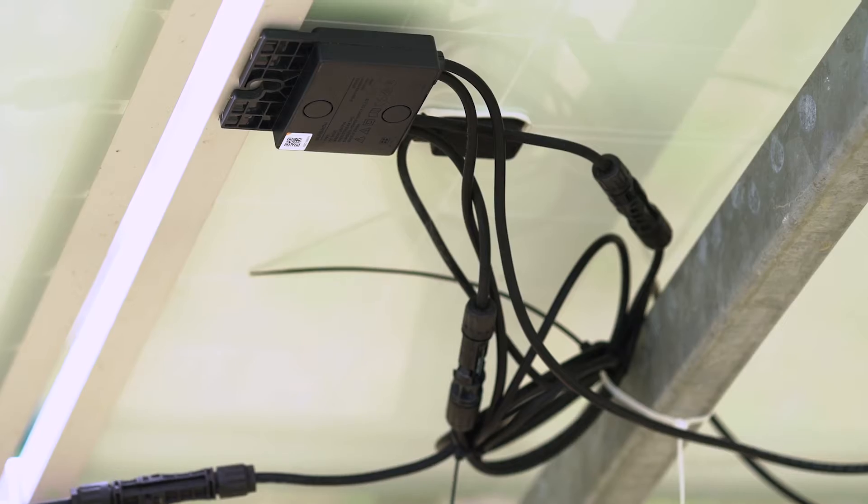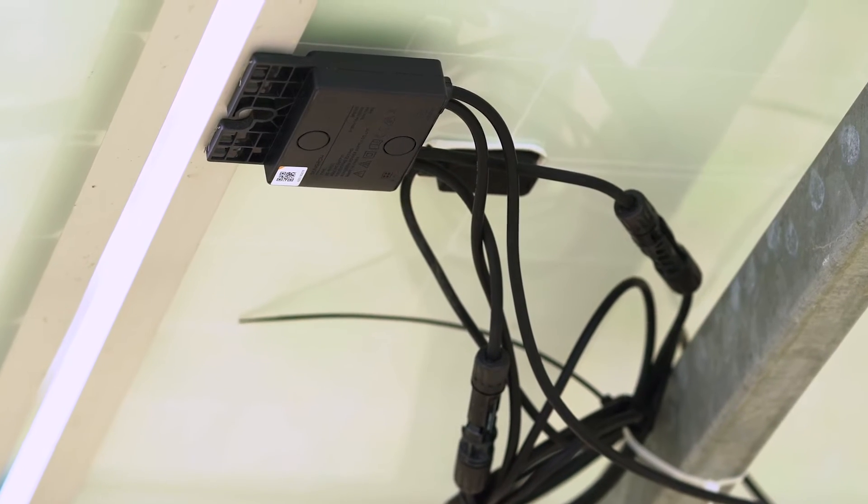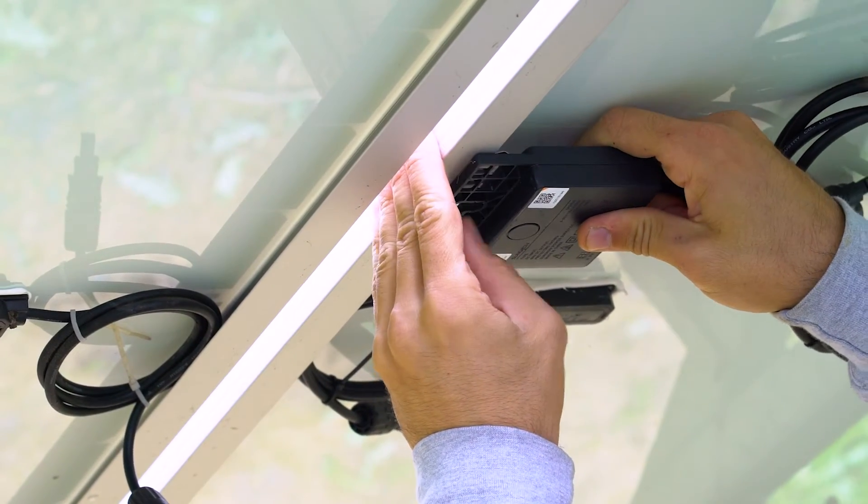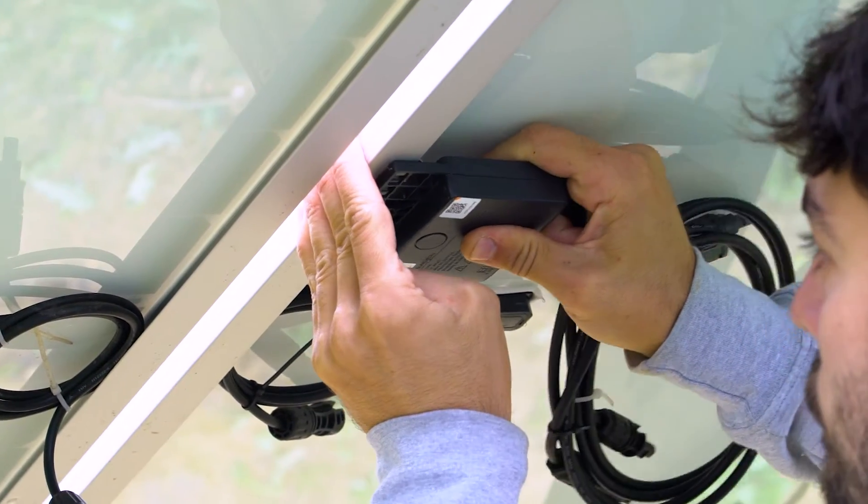Now let's come to the easiest part, the mechanical installation. There are different ways of mounting the SunGro optimizer. The easiest one is by clipping them on the back side of the PV module itself. No tools or screws needed.